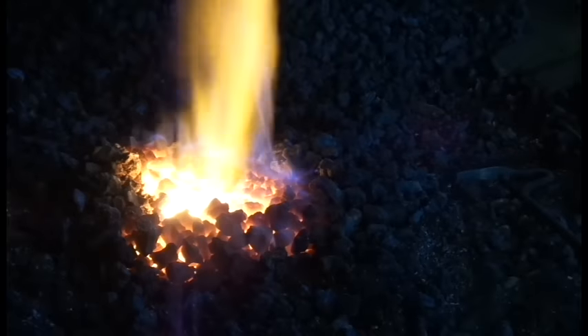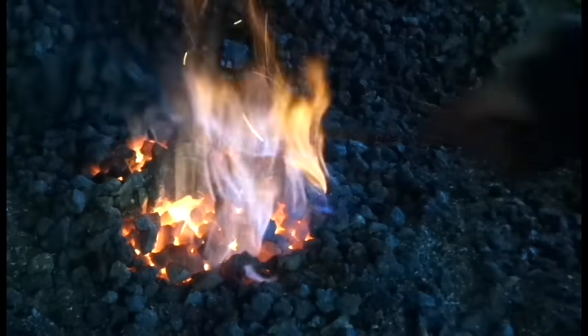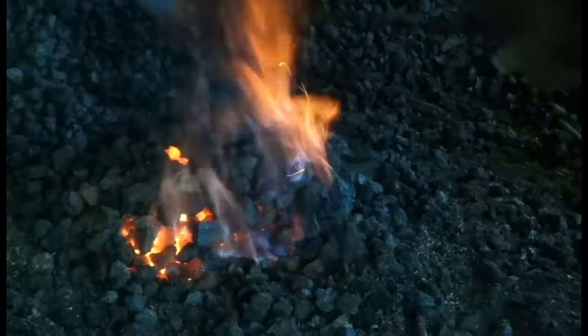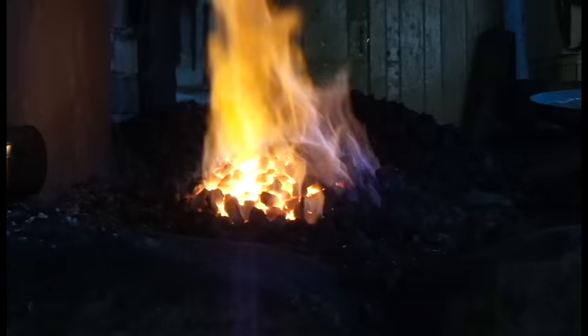Throughout the day, the fire will collapse into a crater as the fuel is burnt away. Don't allow this to happen. Your fire should be in the shape of a molehill all day whilst you're using it. When you rake coal directly onto your fire, you'll lower its temperature, a bit like putting ice in your water. This will set you back a minute whilst it gets back up to heat. It's better to rake on a little at a time as you go along.